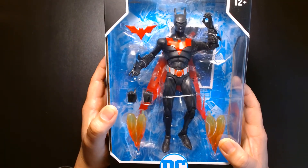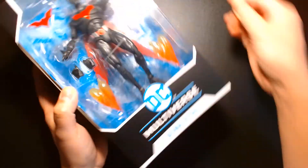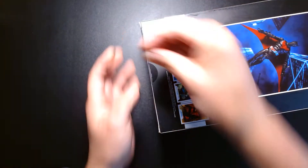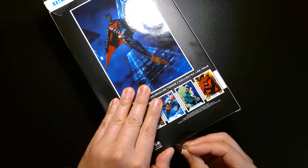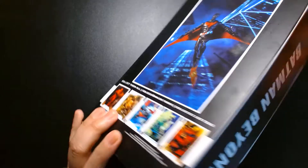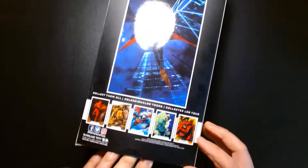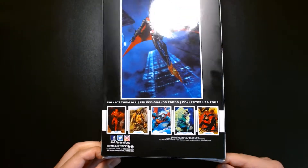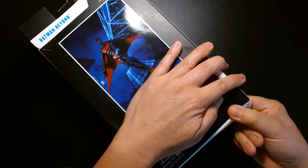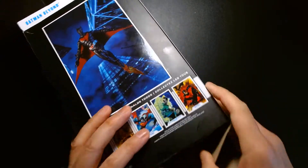Very excellent looking figure. Let's check this out. Alright, this is being stubborn — it doesn't want to come out. Okay, there we go.